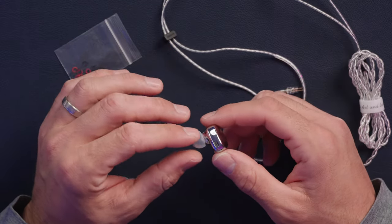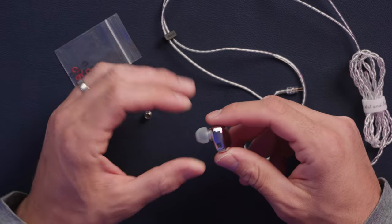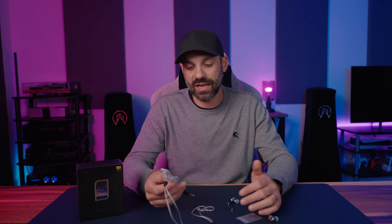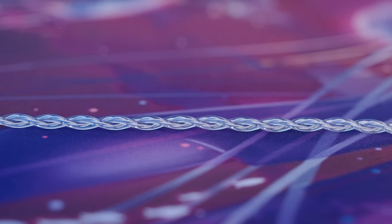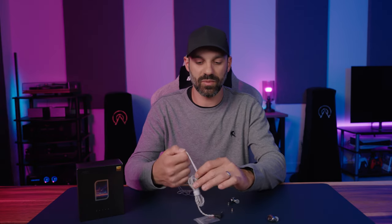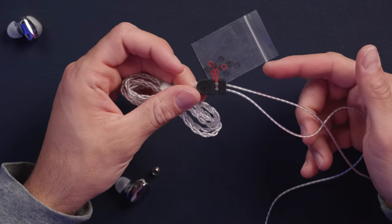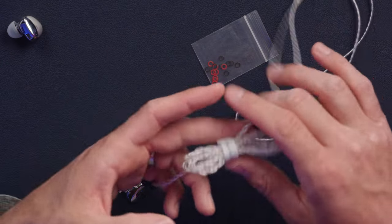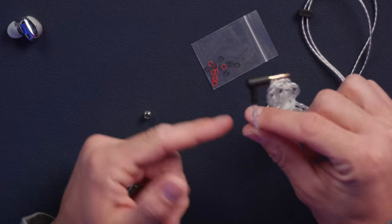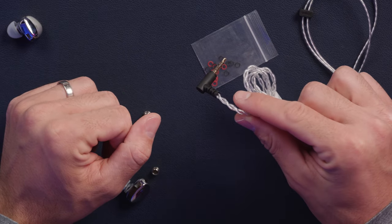The EA500 uses a 0.78mm two-pin connection, which is great because you can use a lot of different aftermarket cables — whether for sound quality, running balanced, changing colors, or any combination. The included cable is a silver plated OFC (oxygen-free copper) cable. It's fairly thin, light, and very flexible, and I think the shine on it is really nice. It has a chin strap slider, a right-angle connector, and pre-formed ear hooks.